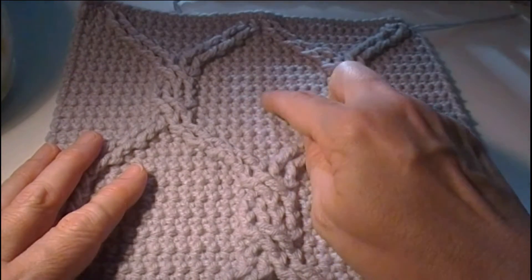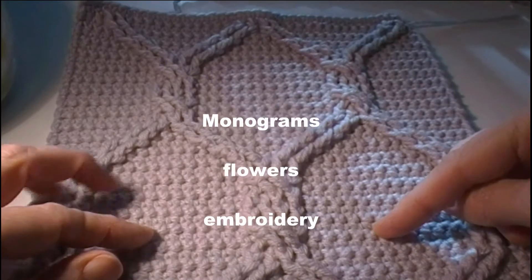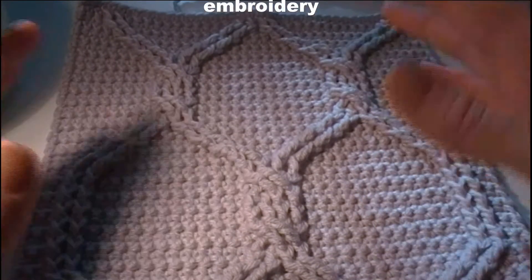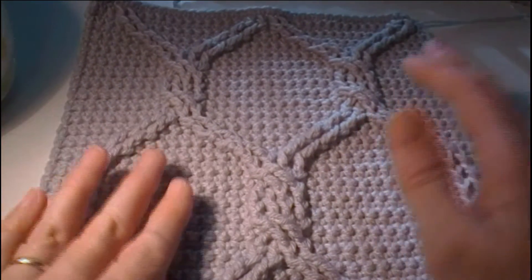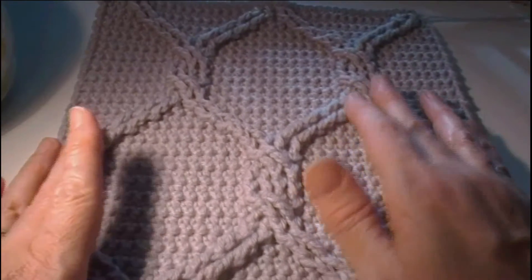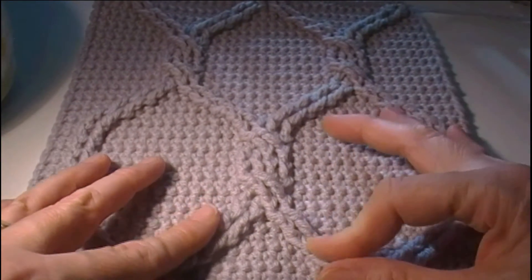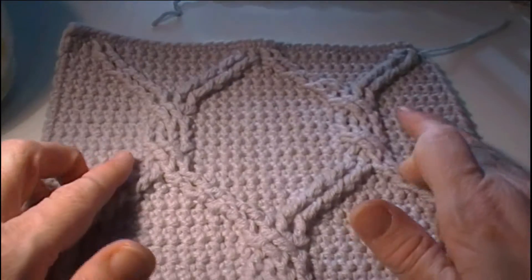What I've seen done with these spaces is monograms, little flowers, an embroiderer's favorite picture, or just leave them as they are depending on what your project is. I hope you enjoyed this video and could follow along well enough to create your own chain-linked cable square.